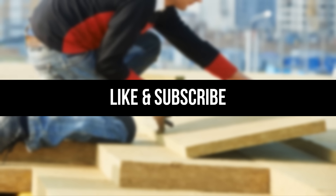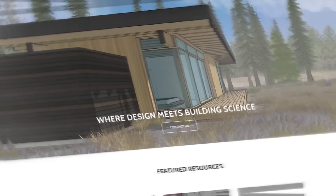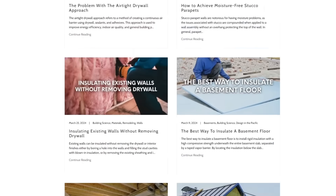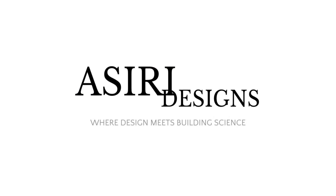If you found this video helpful, make sure to leave a like and subscribe for more weekly building science videos. Head over to our website at Asiri-Designs.com where we have over 150 building science articles that cover a wide range of topics. Links will be in the description below. Good luck with your projects — cheers.